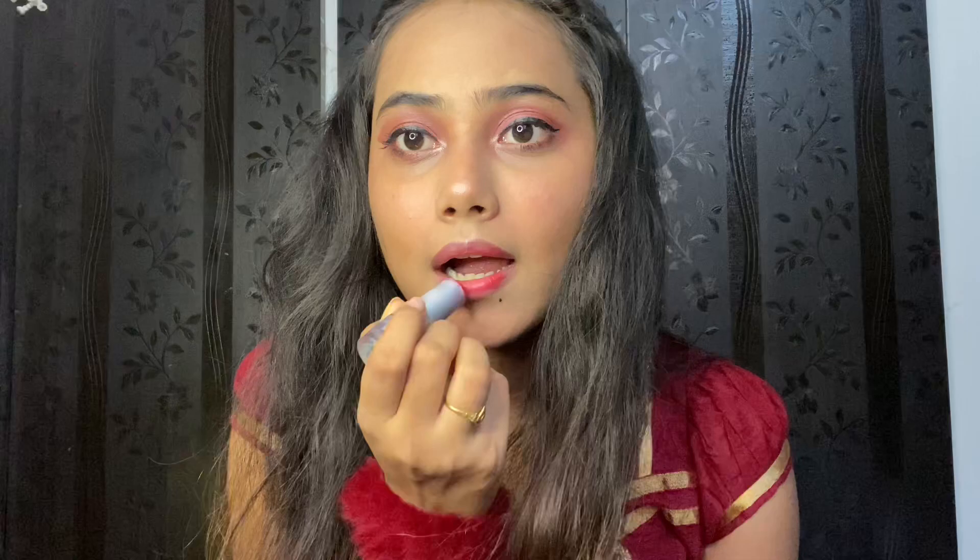Next is the lipstick — a red one. I am applying the red lipstick and building up the texture. I will go over it two times to make it rich and bold.